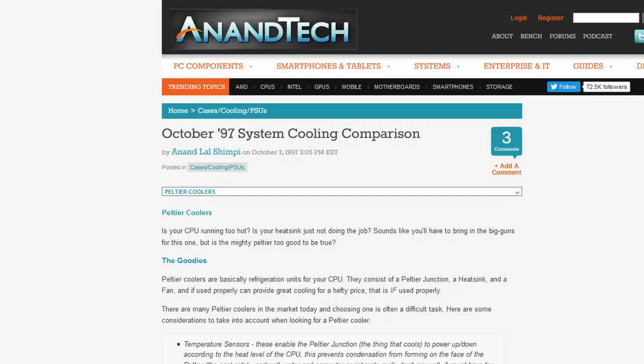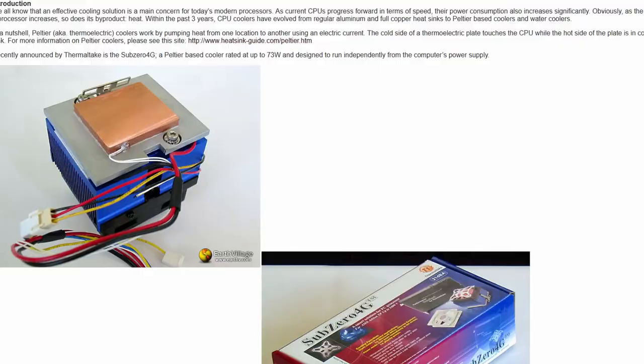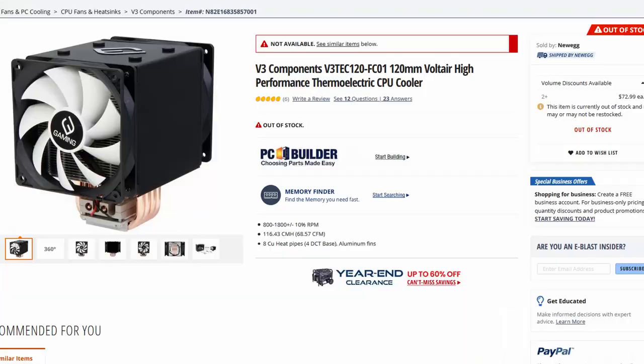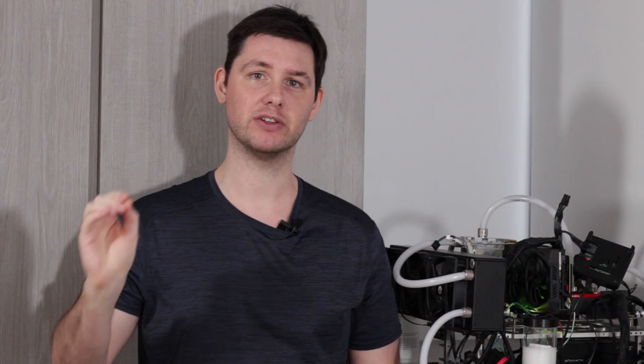Peltier cooling has been around for a very long time in the enthusiast space — we have references all the way back to 1997, going over Swift Tech coolers, Thermaltake, Active Cool, Coolit, the Cooler Master V10 in 2009, the V3 Voltaire in 2014, and perhaps most recently the Phononic Hex 2.0 Tech cooler. While the technology has been around for over two decades, it still hasn't really found footing in the mainstream market. That's because while there's a clear advantage of superior cooling, there are also key disadvantages: condensation, efficiency, cooling capacity, and control.